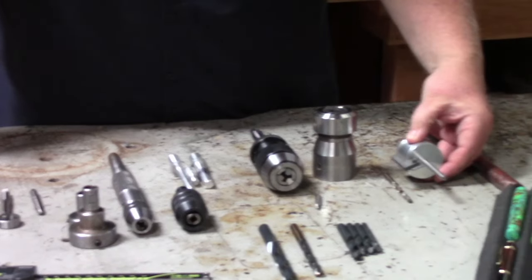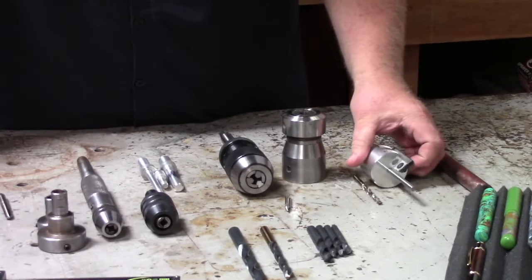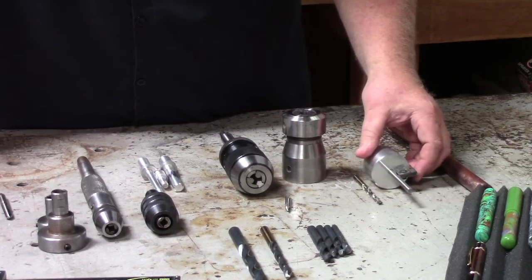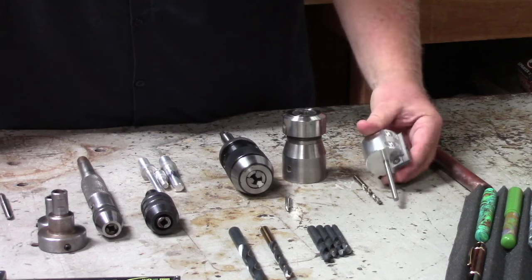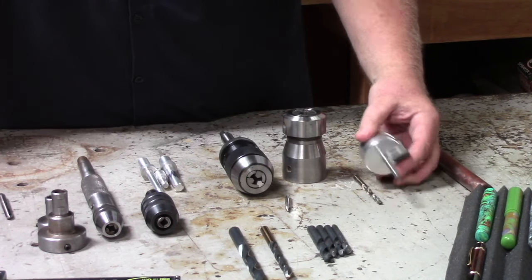Moving over here we have the tenon cutter. This is a tenon cutter designed by Jim Hines that we actually make at Turner's Warehouse. With this comes all kinds of different bushings to set the tenons. In this video series you're going to learn how to use this tenon cutter as well.